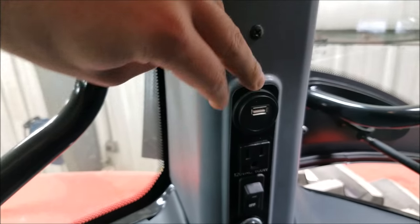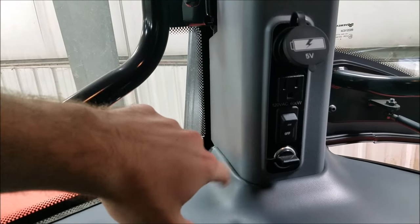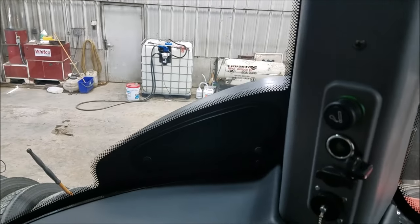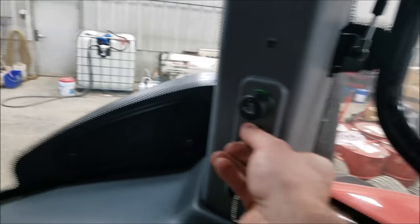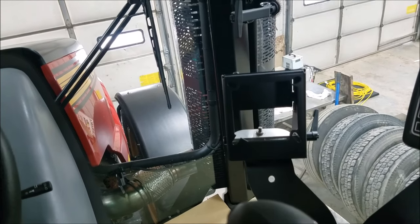Going around to the side, you can see your USB charger, 120V outlet. There's an on/off switch, a cigarette lighter, and on the back side there are more cigarette lighters and more outlets – more stuff than you could ever want in this thing.